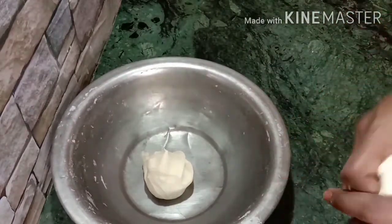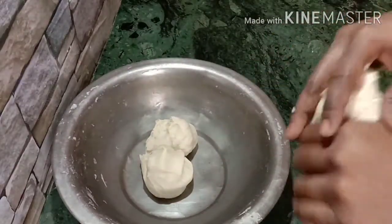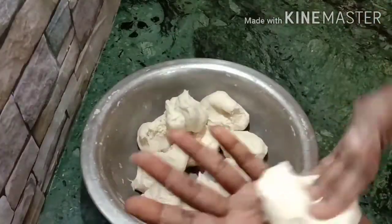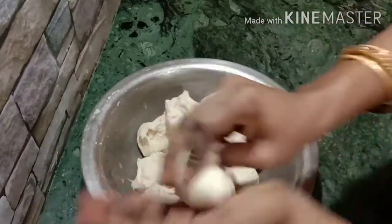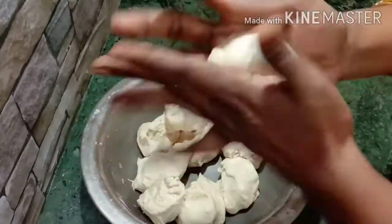I don't want all white. I do black and white. I like brownish balls and I plan to do that. Let's make brown and white — I don't want all white.